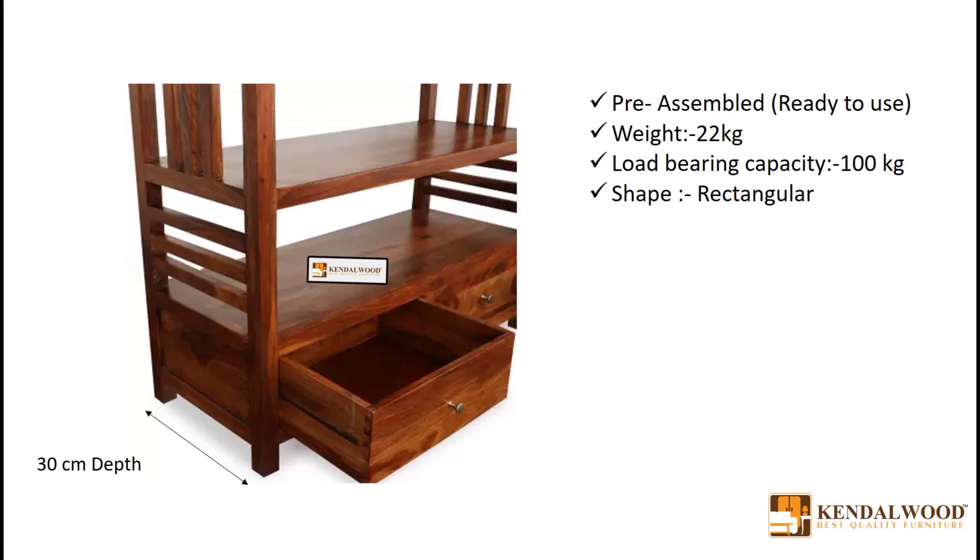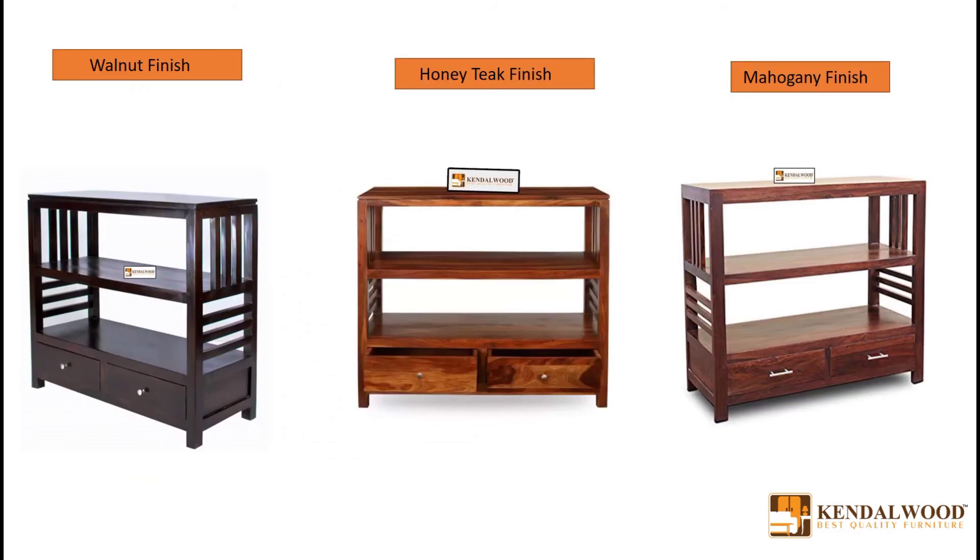It is pre-assembled and ready to use. Three different finish colors of this model are available in our listings. For more information, visit the Order Detail Page.